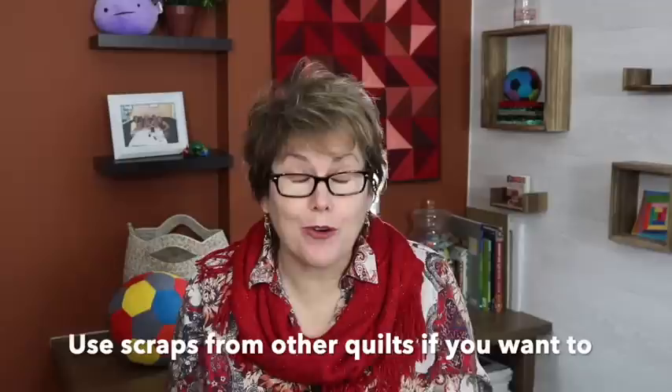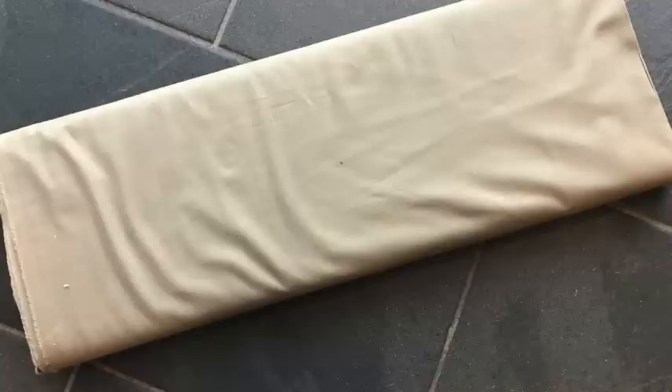Look through your orphan block pile — can you incorporate any of those in this back? Even if they're not the same size as other blocks in this quilt, just use your strips to frame them up until they are. Contrast is key. In this quilt — my Victoria and Albert quilt — I had a big plan, but as I started working with the fabric, I realised there wasn't enough contrast to do what I was thinking. I had to bring in an extra fabric, a Kona solid in mushroom, just to provide enough contrast to make it all worth it.